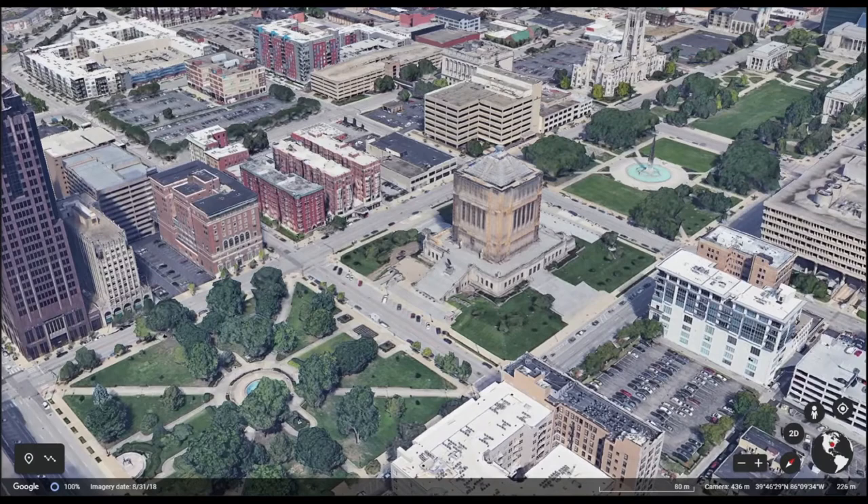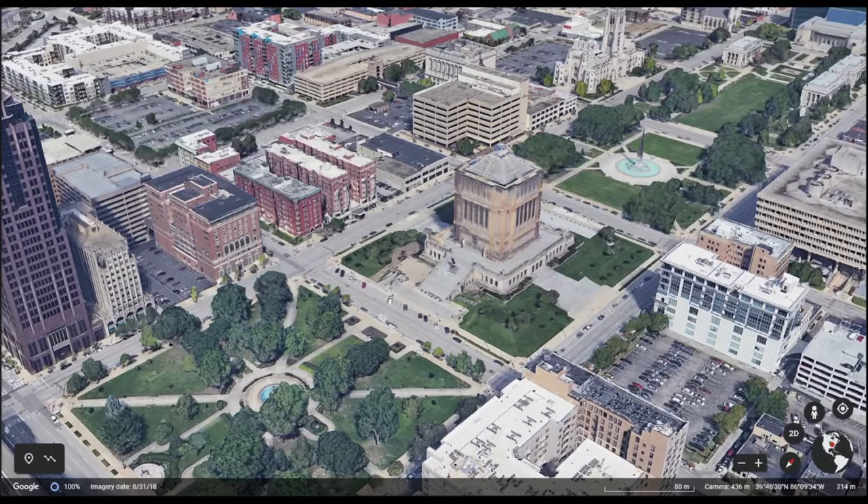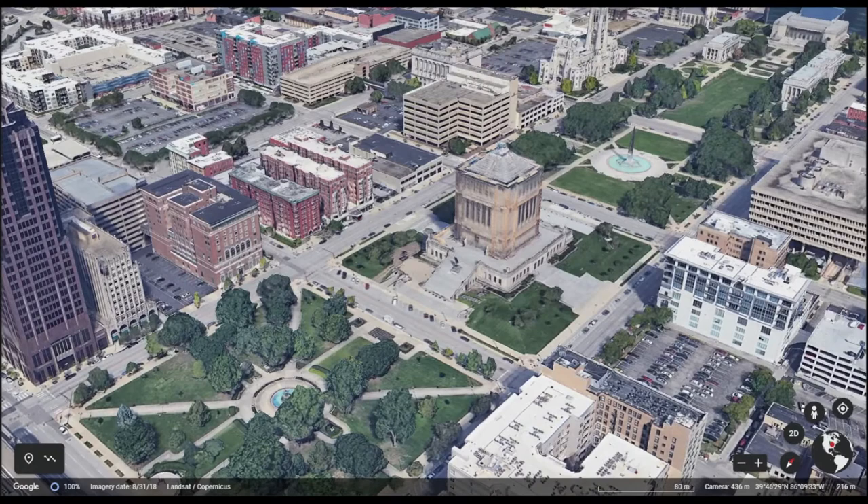To the north are a number of administration buildings for the Legion and a fountain to the south. The World War Memorial building was modeled after the Museum of Halicarnassus. It contains the altar of the flag in the shrine room, a fully preserved auditorium, and military museum.